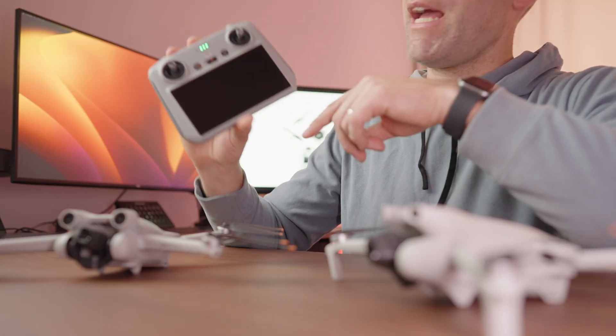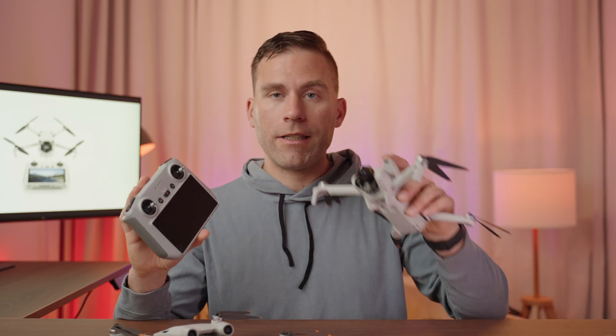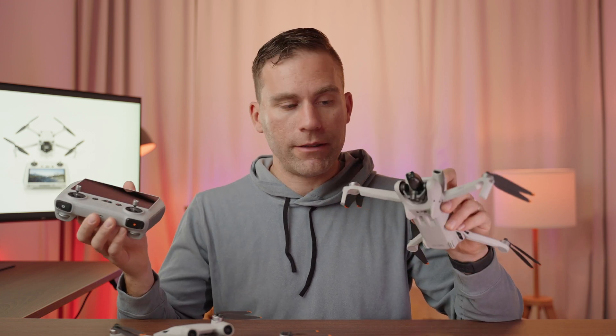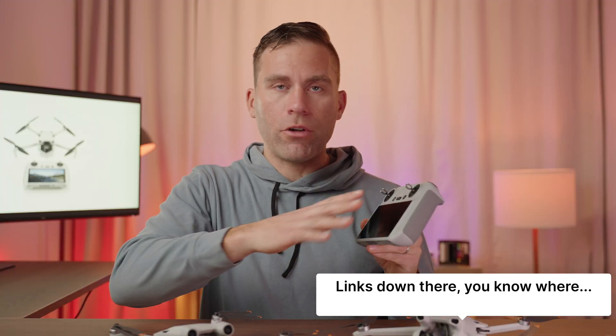The DJI RC remote with a built-in screen is available for both drones, and if you already own one remote you don't need to buy another. I recommend buying this remote over the standard controller that requires attaching your phone — with a phone you risk running out of battery, overheating, or the screen dimming. I really recommend getting the DJI RC remote no matter which drone you choose.